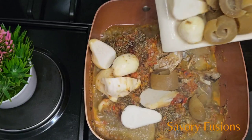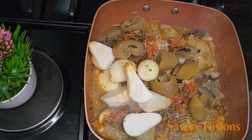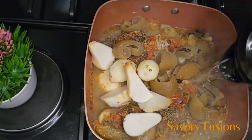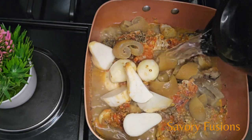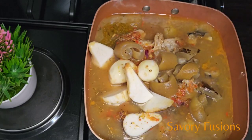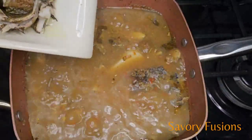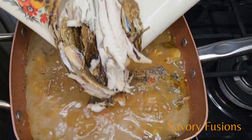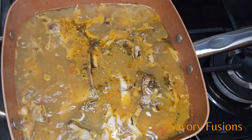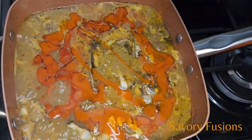Now I'm going to add the pomo and the cocoyam into the soup. You might be wondering why the cocoyam pieces are big — it's because they easily melt inside the soup. Here we also have some dry fish to add, and then a little palm oil.